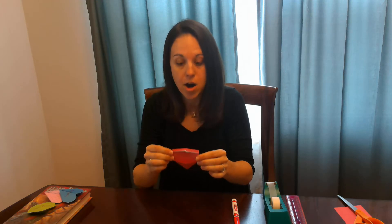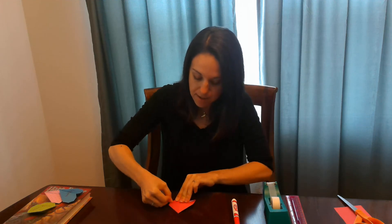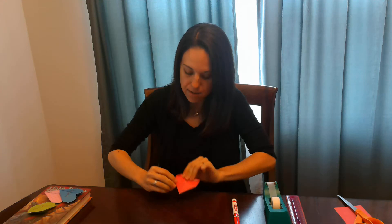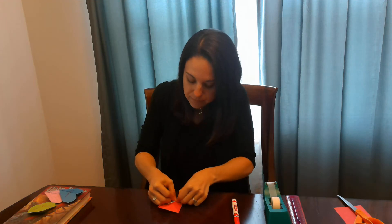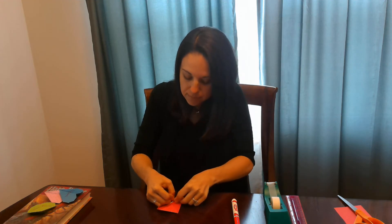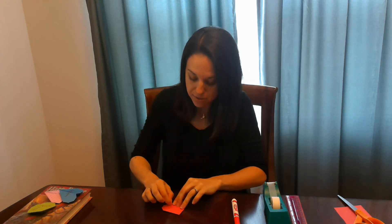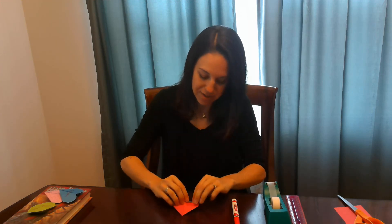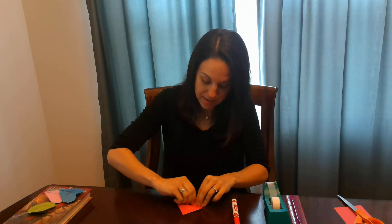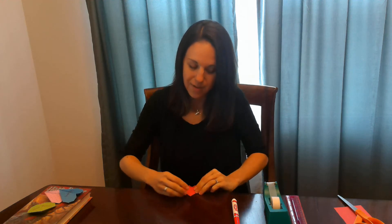Then you're going to start making the rounded edges of your heart. So you're going to take one corner and just fold it down. Make sure you crease it really well — it looks like this. Then you're going to do the same thing on the other side, like so. And then you're going to take the inside corners and do the same thing, just fold it down like that. And then fold down the last side.